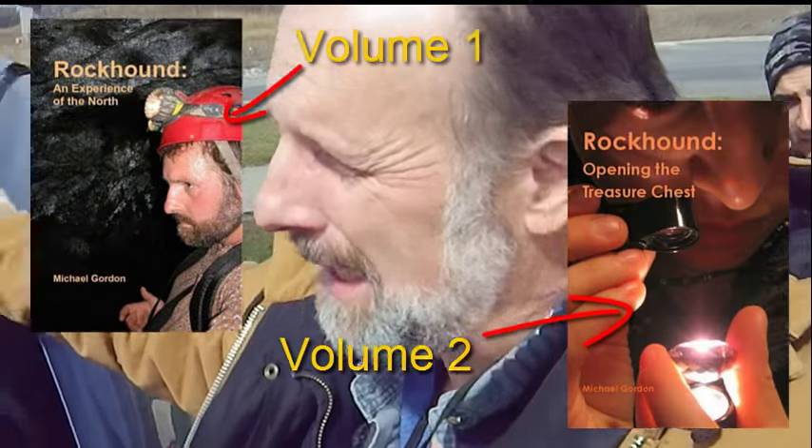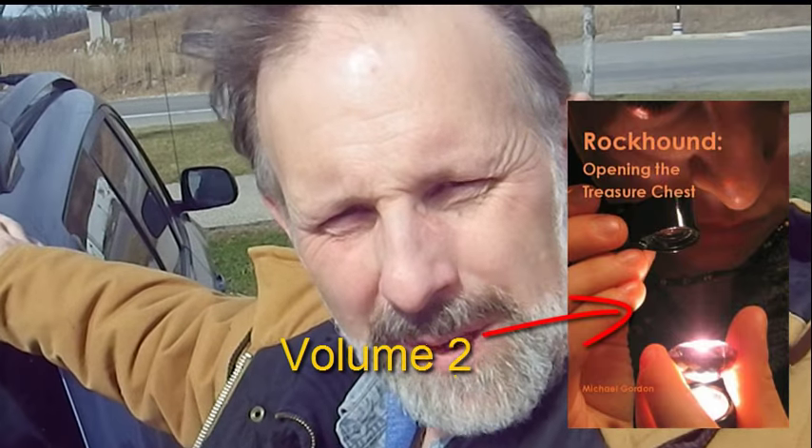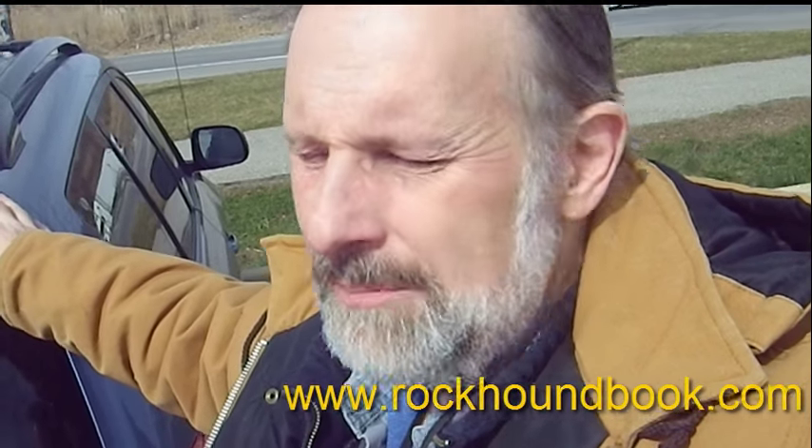Hey guys, it's me again. I know it's been a while since you've got a video from me. I've been super busy. I've been getting Volume 2 of the Rockhound series in place, getting the template going. It's looking real nice. So you're in for a treat come mid-April when I release it. Again, it'll be on my website where you can buy it quite easily: www.rockhoundbook.com.